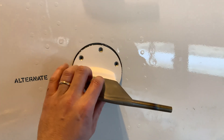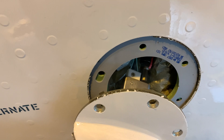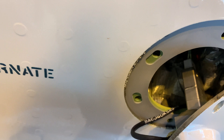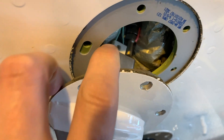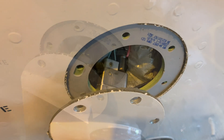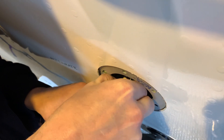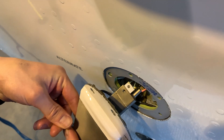Following on from the intermittent faults on the auxiliary pitot, we're going to do a quick resistance check of the probe. It's held on by six screws and a small connector screw as a safety. We're looking for 40 to 56 ohms on the multimeter at a temperature of 10 to 30 degrees.